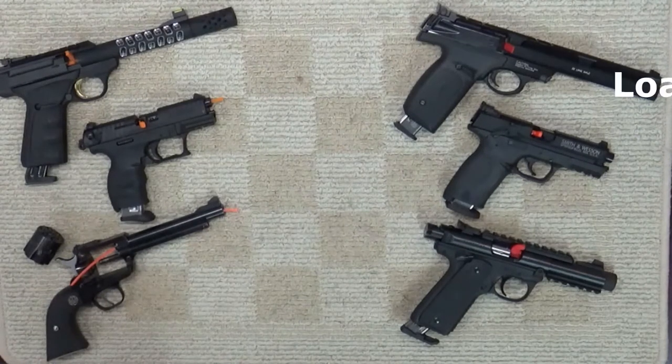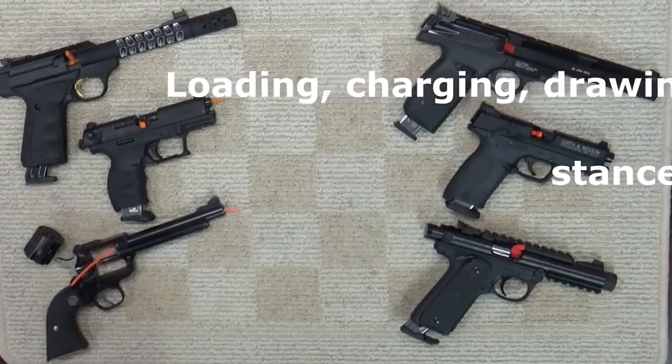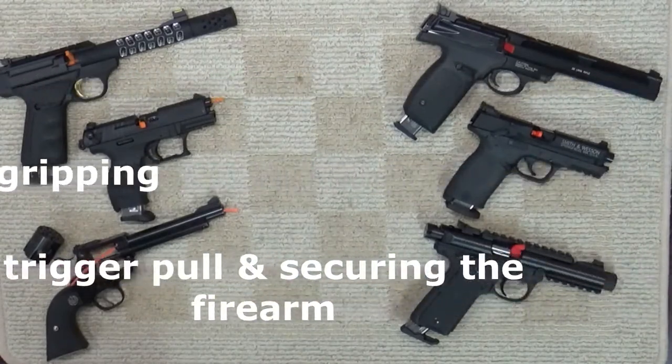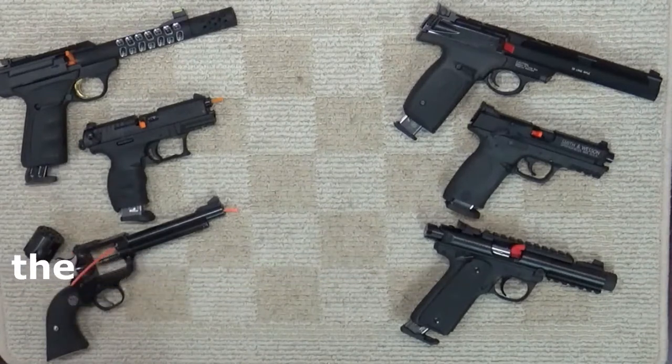That could include loading, charging, drawing, stance, sighting, gripping, trigger pull, and securing the firearm. Dry firing is a highly recommended training routine, especially when range time is limited or ammunition is unavailable.